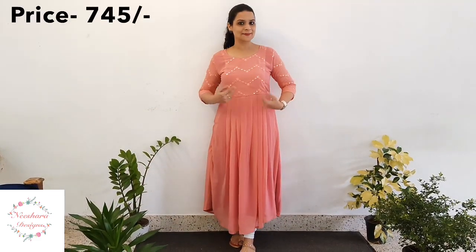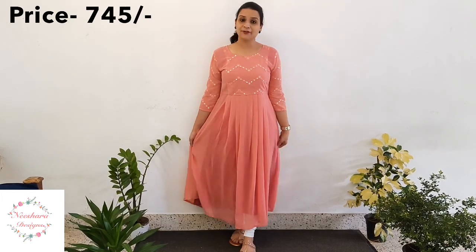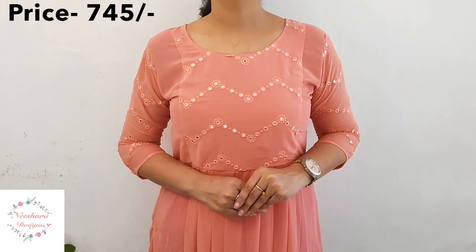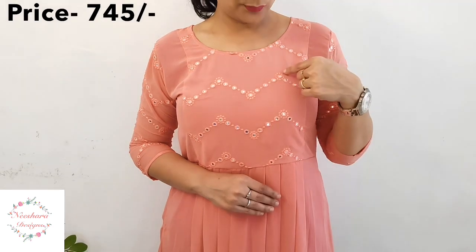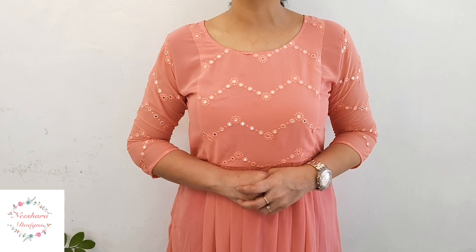The next combination is a peach. It has foil work and thread work on the yoke and sleeves. The length is 46-48 inches with lining. It is a box pleat design, medium to double XL size. The price is ₹745.